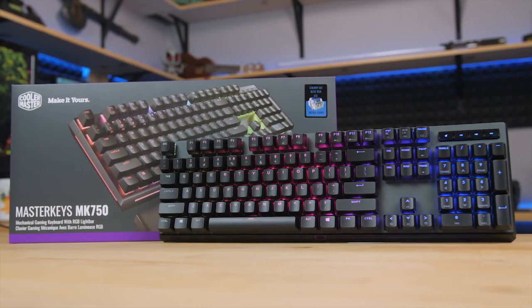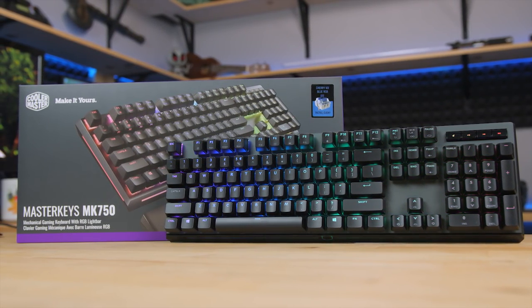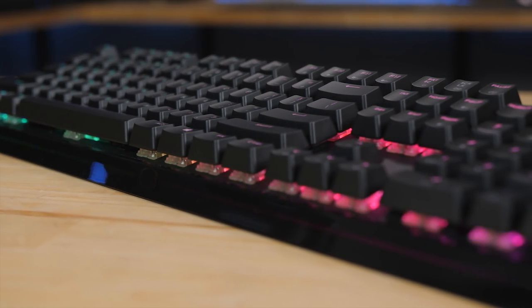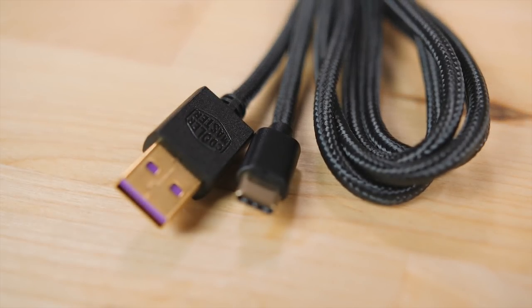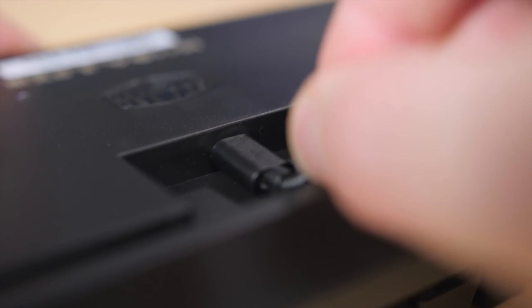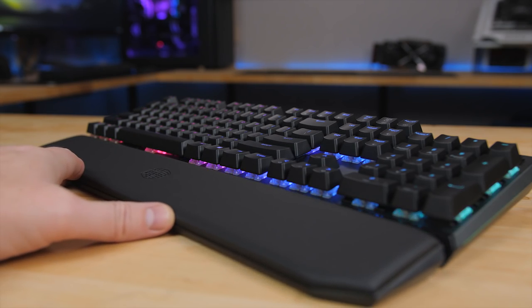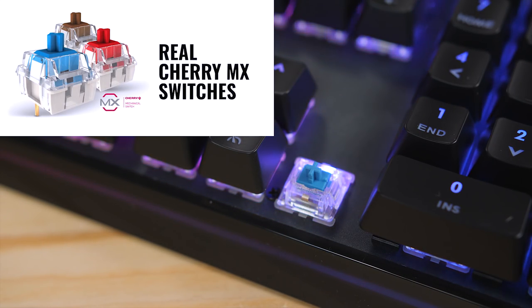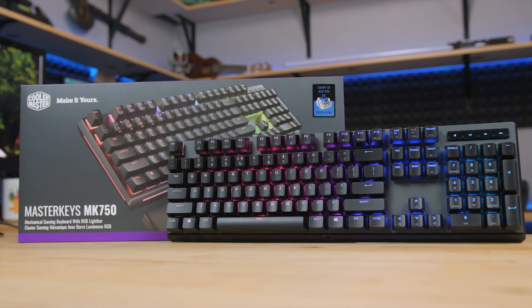The Cooler Master MK750 is Cooler Master's most premium mechanical gaming keyboard with per-key RGB lighting, the distinct illuminated light bar across the front, and a premium braided cable with an actual USB Type-C plug. There's a removable soft magnetic wrist rest, and it's available with a variety of genuine Cherry MX switches, so click the sponsor link in the description for more information.